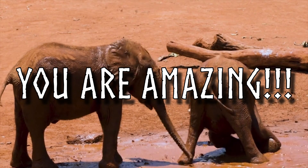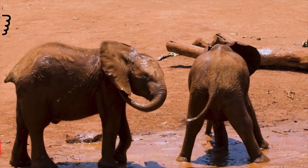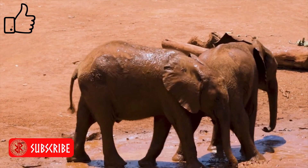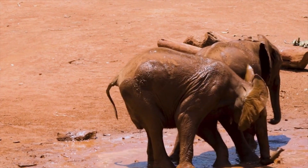First off, let me just say thank you to each and every one of you — we have crushed that 400 subscriber mark on YouTube, you absolute legends, thank you very very much. I'm sorry this video is a little bit late.